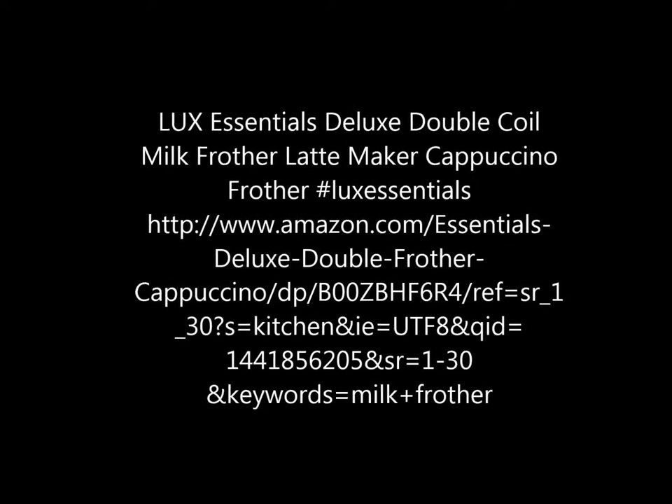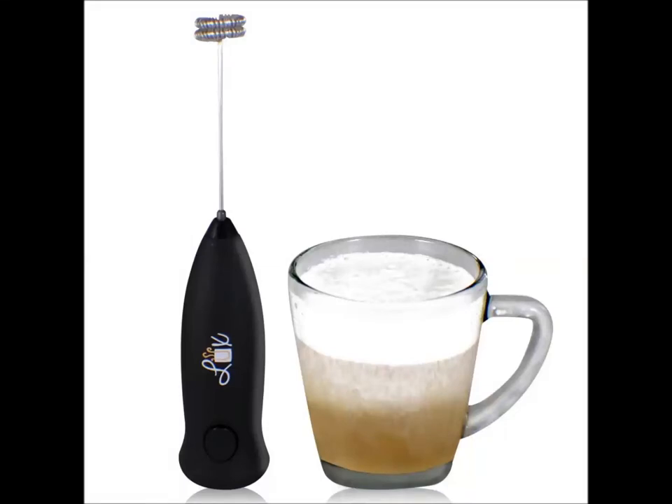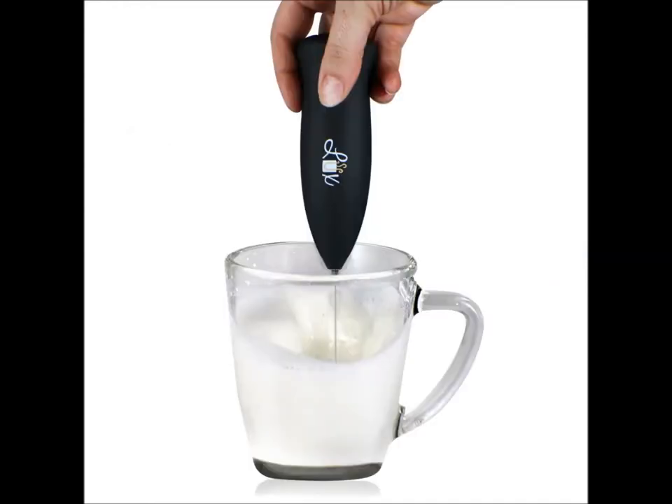Hi everyone, this is the review of the Luxe Central's Deluxe Double Call Milk Frother, Latte Maker, Capituna Frother — you name it, it froths. All you need is a little bit of milk, heavy cream, or any type of cream product that you would love to use to actually make a frothy top for your lovely decadent coffee or tea drink.